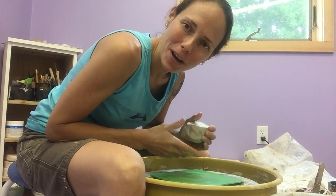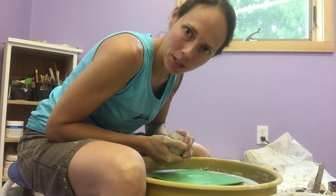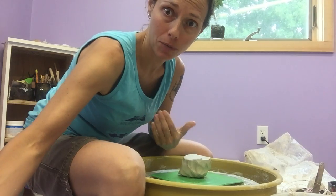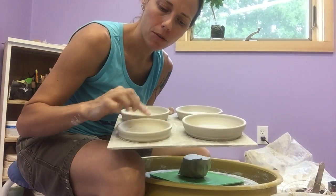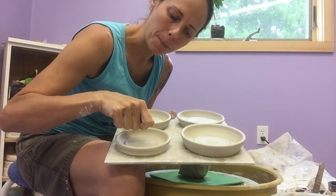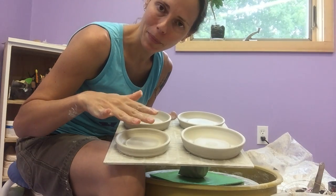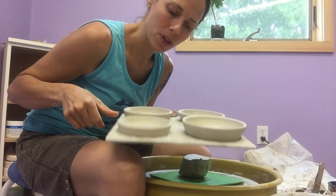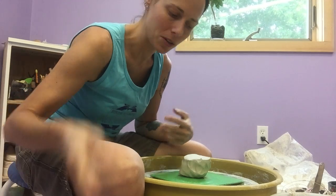Hi guys, today I'm going to show you how to make a really simple, perfectly appropriate beginner project in pottery: a garlic grater. In my context, garlic graters are just simple little dishes, very shallow, with a raised area in the center so I can apply some texture. They're great for smashing garlic, putting some oil and herbs, using for dipping bread. You can also sometimes grate chocolate or zest on them, so they are multi-purpose tools — great gifts, really simple and easy to make.